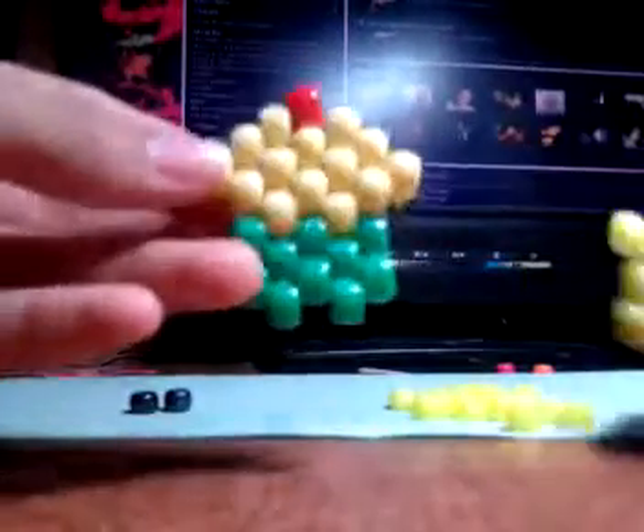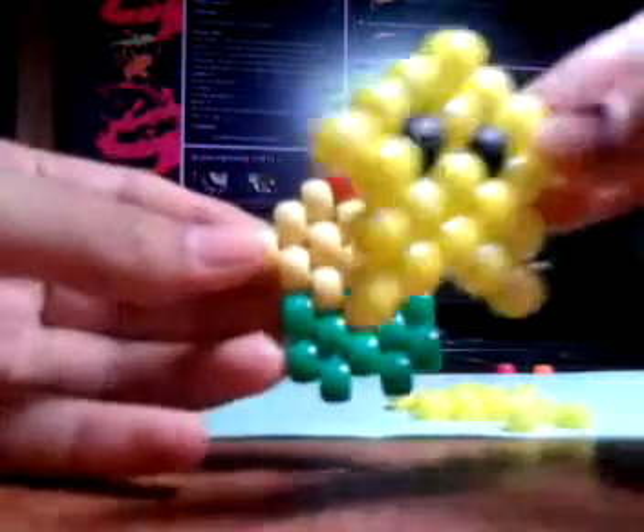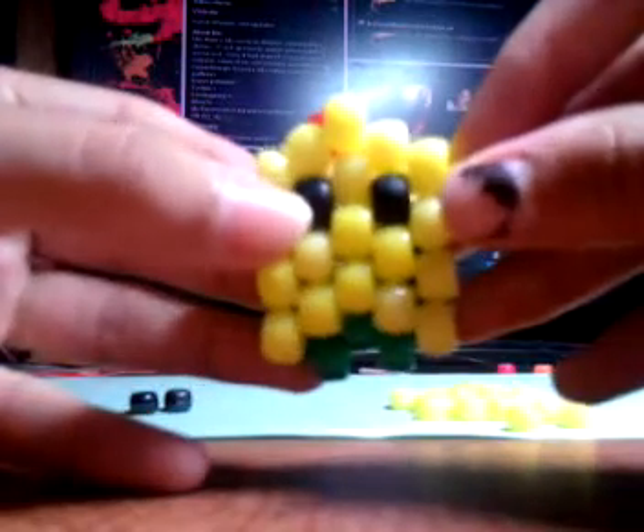I actually created this when I was making a cupcake. I created this — I'm the original maker. Not that I'm bragging or anything, but it's just the truth.